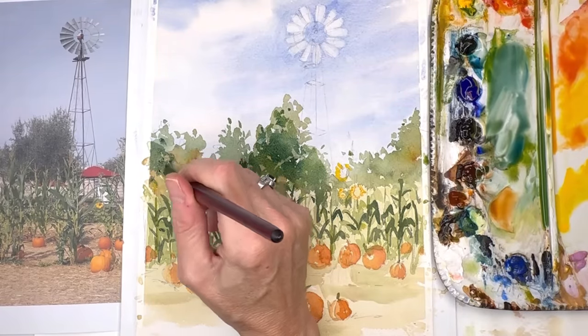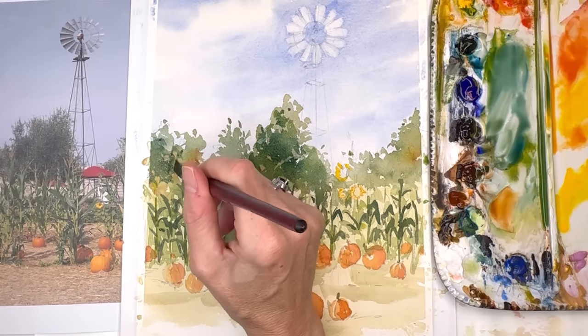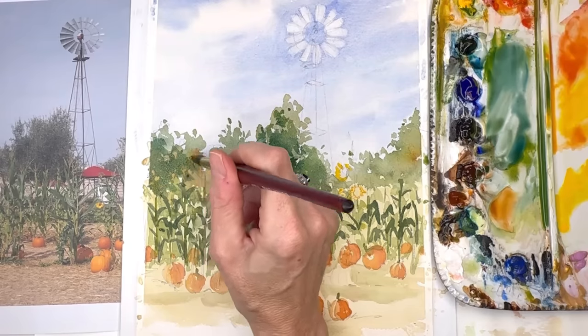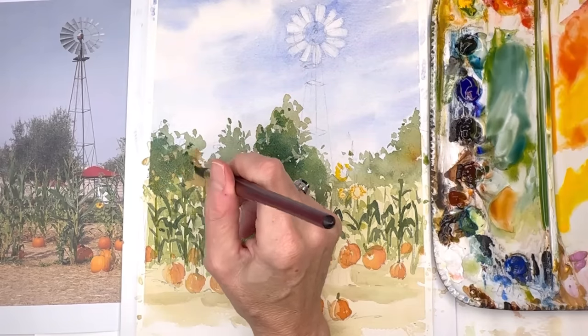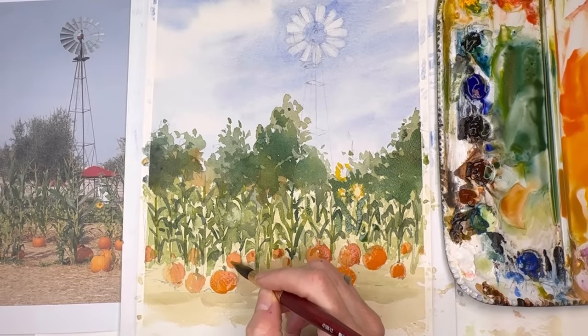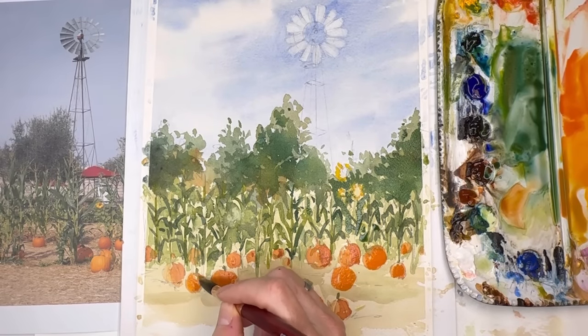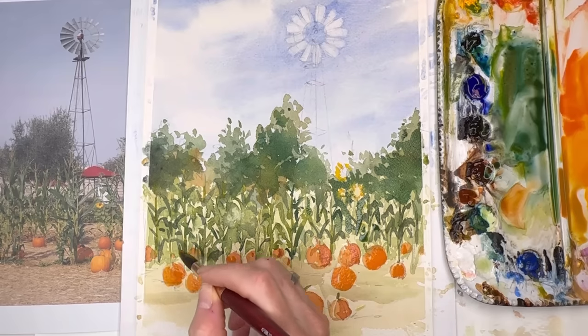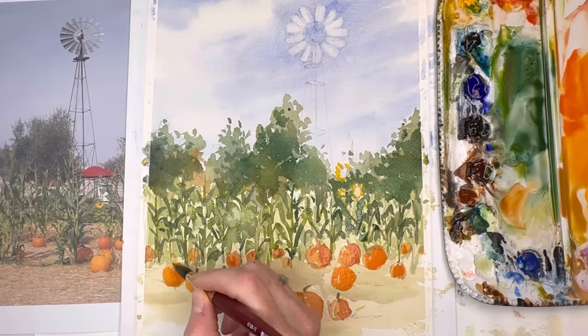I want contrast and color variety to make it more interesting. See how I'm pulling the viewer right into the middle with that darker tree in the center, and then it pushes them to the side so it balances. I'm going to add more darker color on my pumpkins, building the layers and all the elements in the picture slowly.